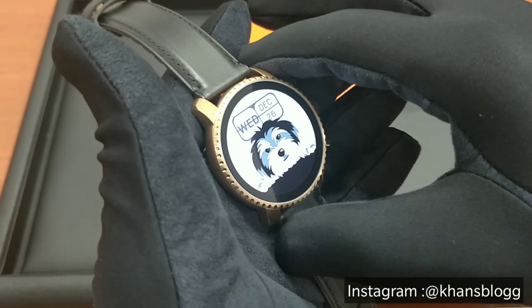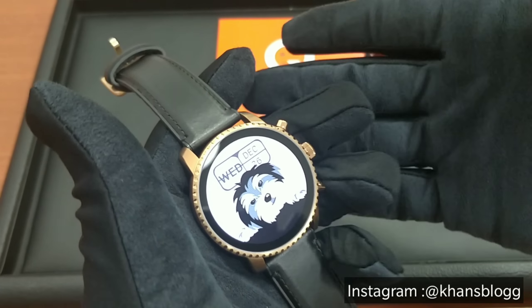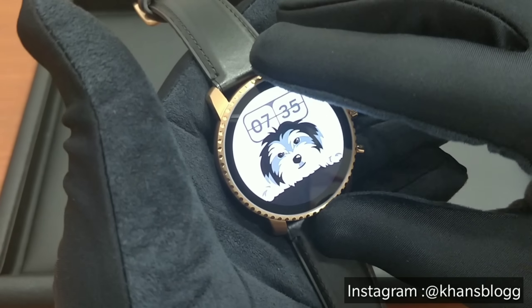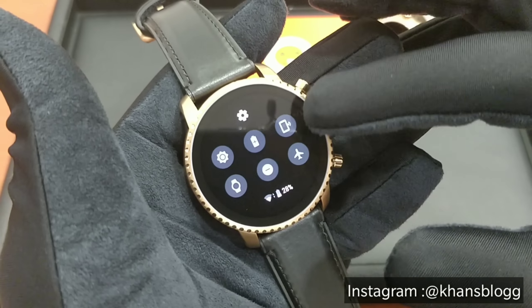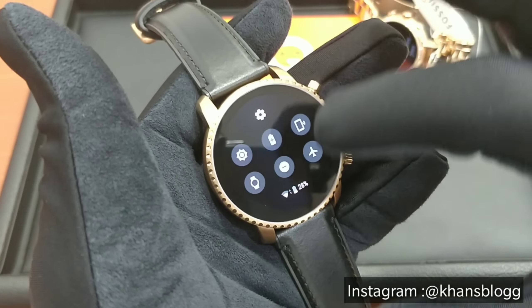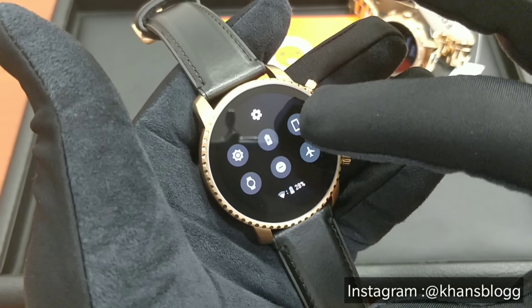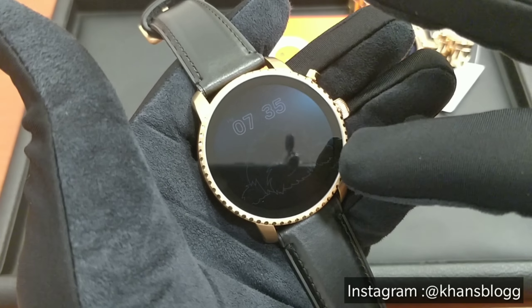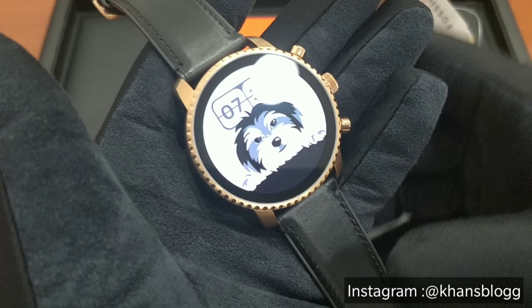The other features on this watch include music control, rapid charging, activity tracking, and an LED flashlight. You can also store music on the watch itself. And you also have a find my phone option where you slide down and press this button to find your phone. This is your battery meter, your do not disturb, your airplane mode. So a lot of features packed inside this watch.